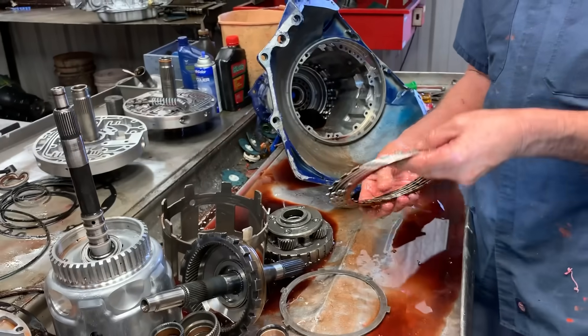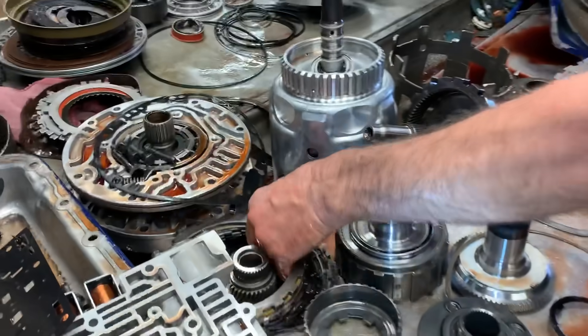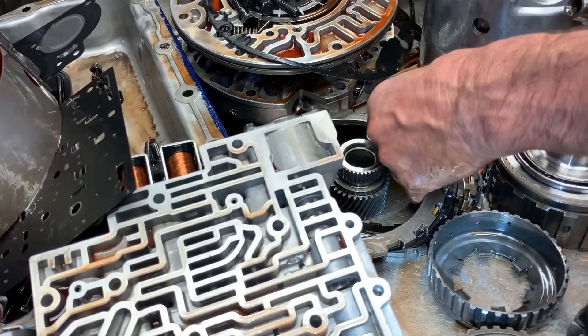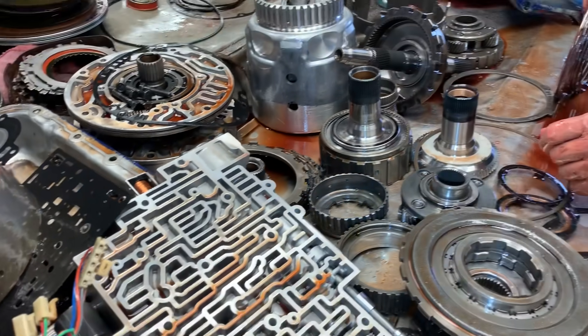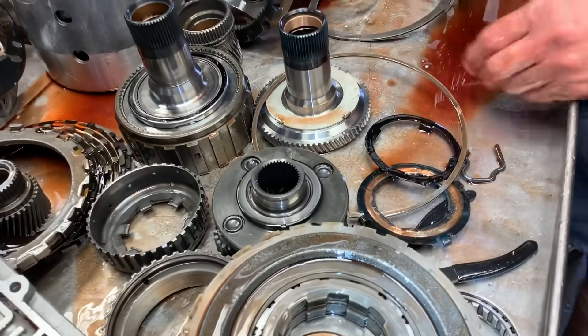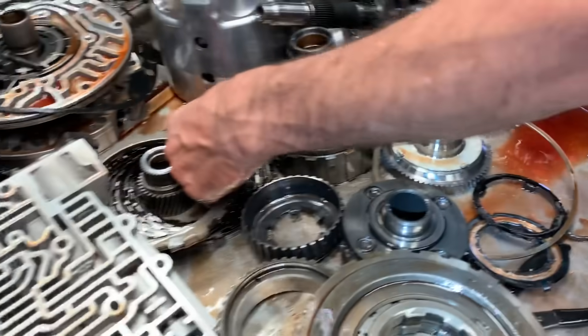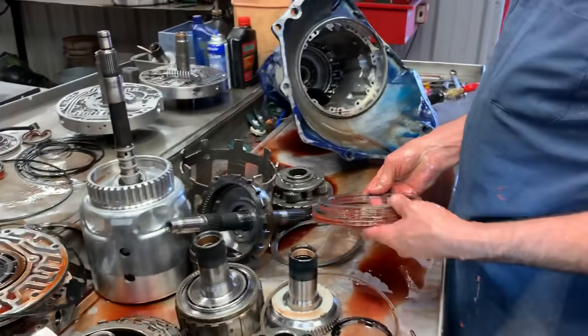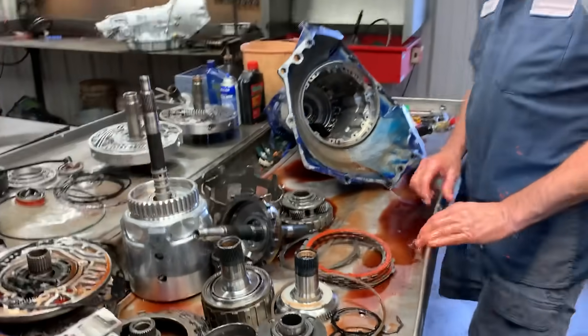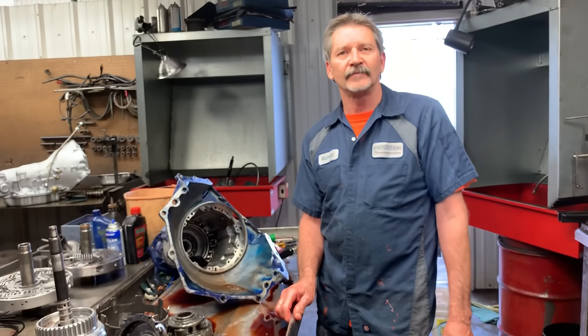It looks like to me the mass airflow sensor probably caused a lot of this problem. We'll get a new one put on it, get the code gone, get the tranny all freshened up with our 14 clutch Z-Pack, new seals, bushings, and the whole nine yards, and get this guy back going. So if y'all need anything, give us a holler at Precision Transmissions. Have a good day.